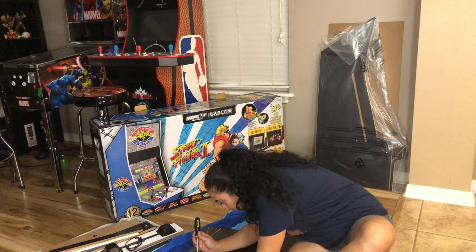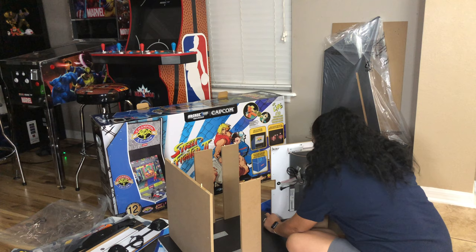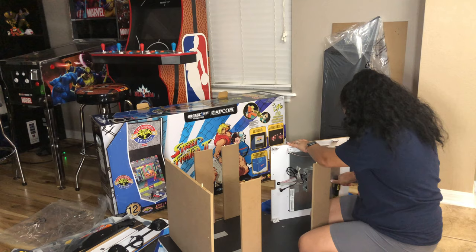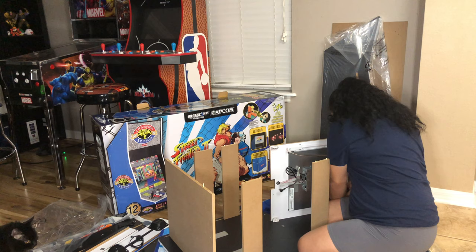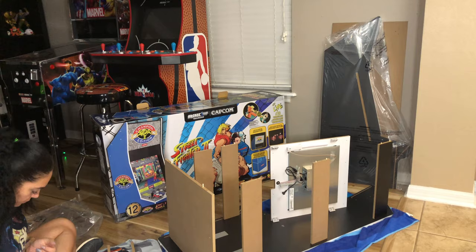It doesn't have just one game — it has 12 classic Capcom titles. It's got Street Fighter 2 Championship Edition, Street Fighter 2 Hyper Fighting, Super Street Fighter 2 Turbo, Super Puzzle Fighter 2 Turbo, and a lot of other ones. I'll make sure to put the full list below. It's retailing for $599.99 at Arcade1Up, or you can get them at GameStop or a few other retailers as well.